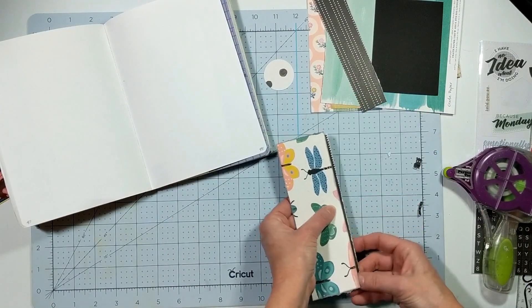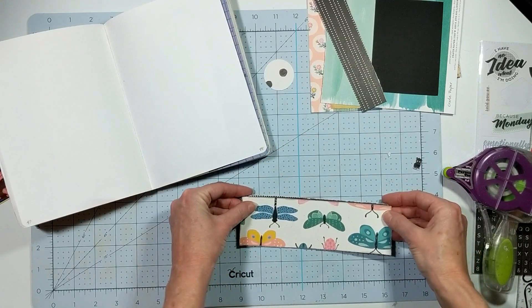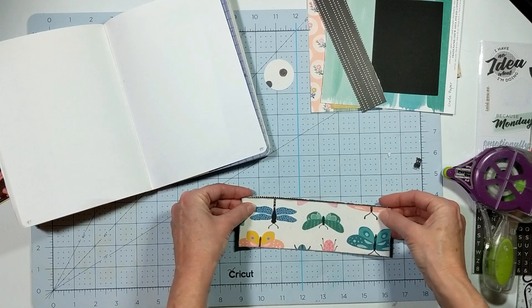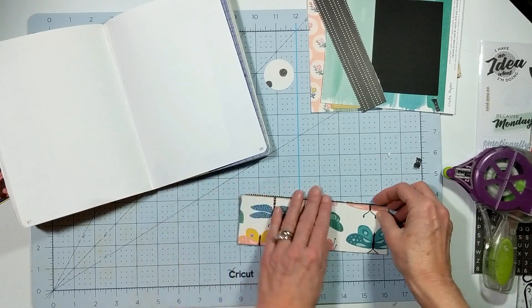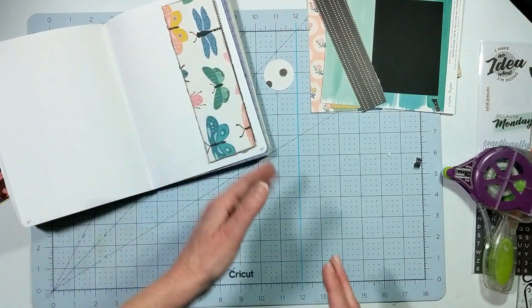I just finished inking the edges and now I'm securing that butterfly paper to the black and then I'll secure it down to the book.